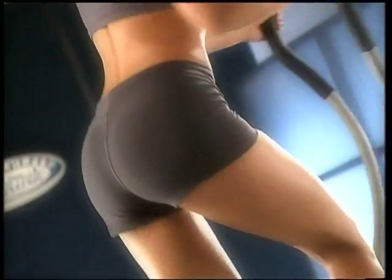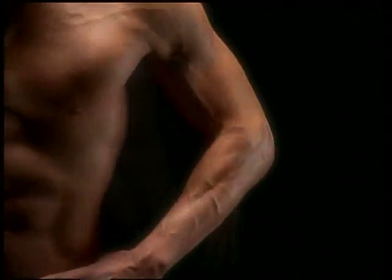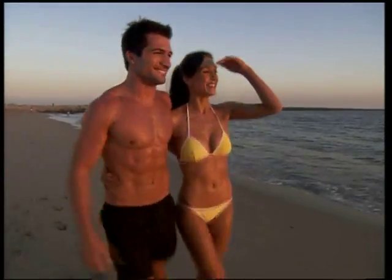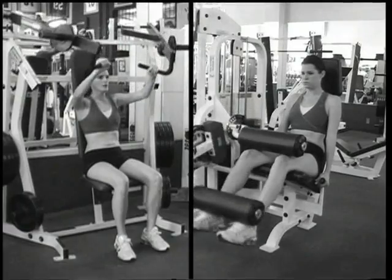Do you want slimmer thighs, firmer buns, and a lean, sexy waistline? How about sculpted arms, a toned chest, and stronger back and shoulder muscles? What if you could get the body you've always wanted, without the joint-grinding impact of a treadmill, or spending hours lifting weights at the gym?